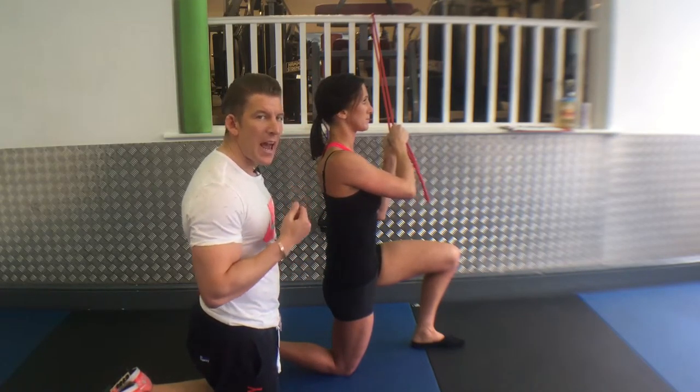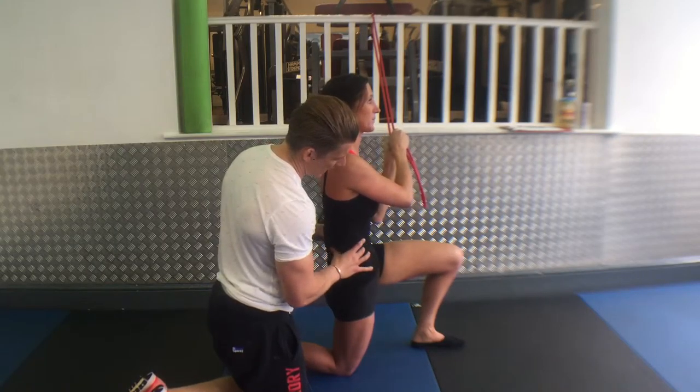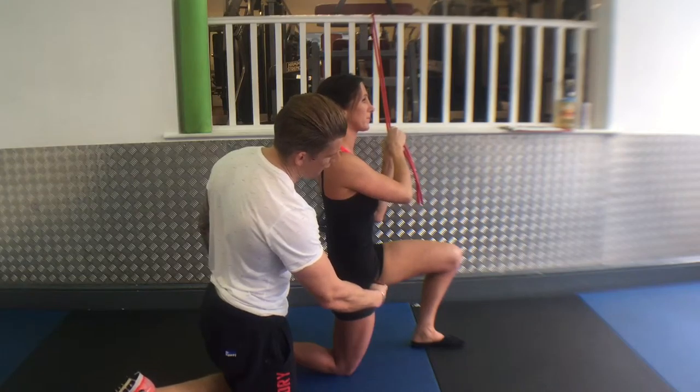Give a hard exhale, then breathe in. Brace up hard, engaging your abs through to your glutes. You should feel a nice stretch down the front part of your thigh.